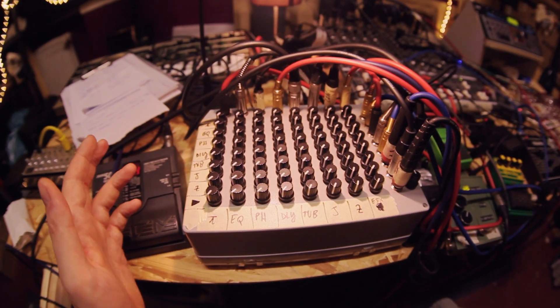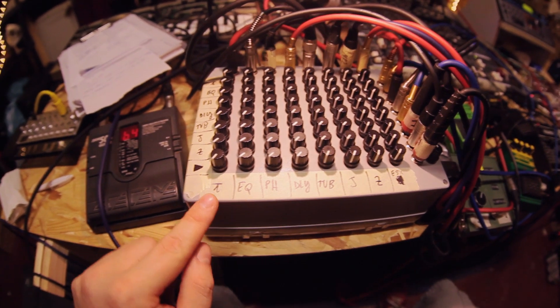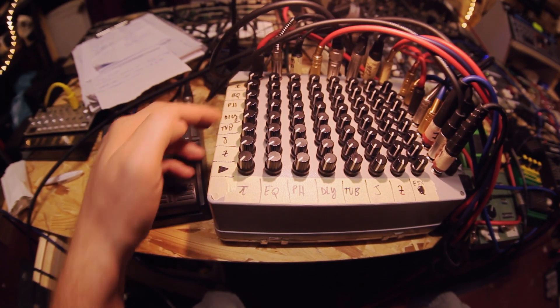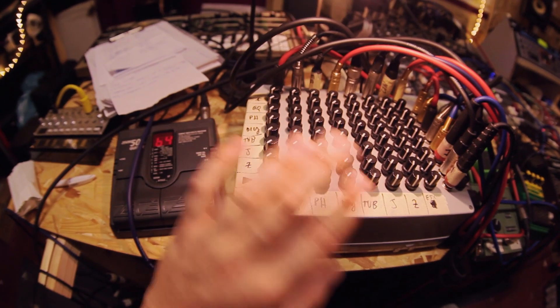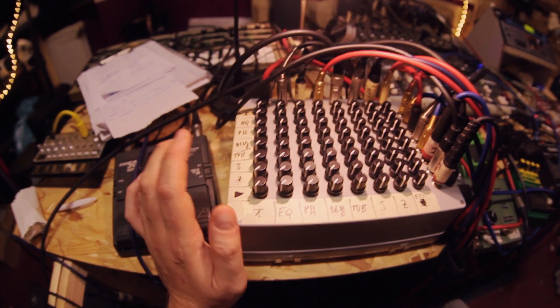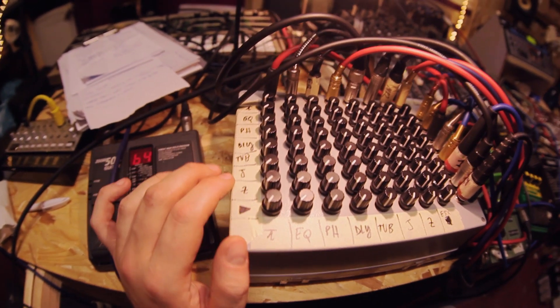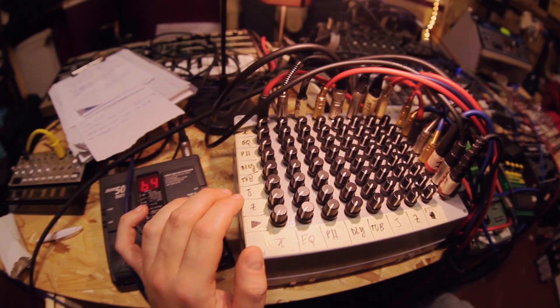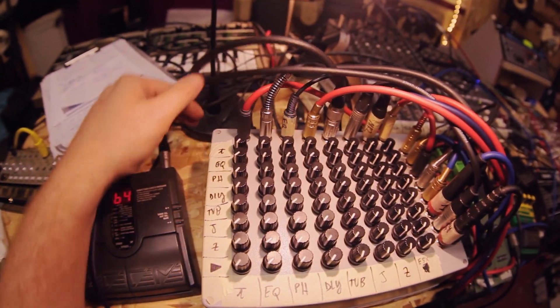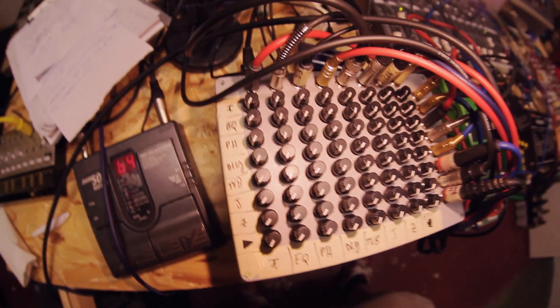For that I always use paper tape to note what is going in and what is going out. If you really want the full voodoo experience, you can skip it — but I kind of advise using it. For this demo, this is my setup: I filled all eight channels.